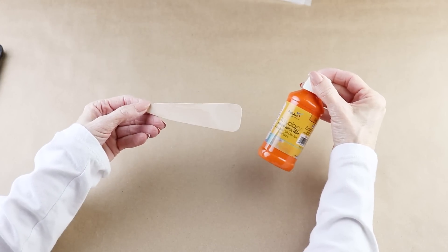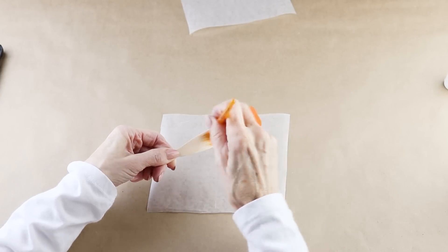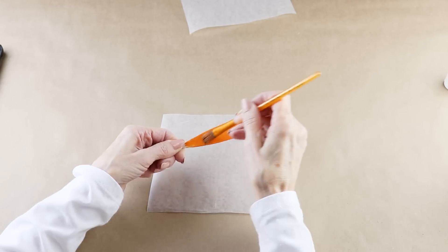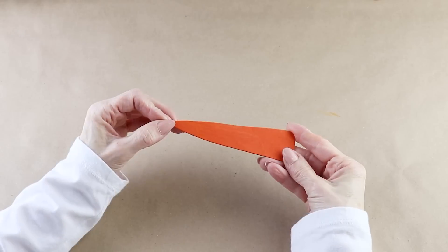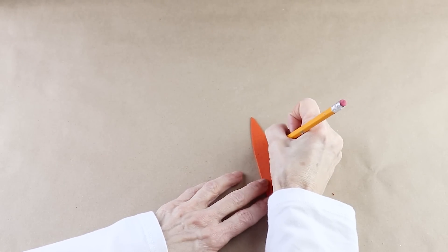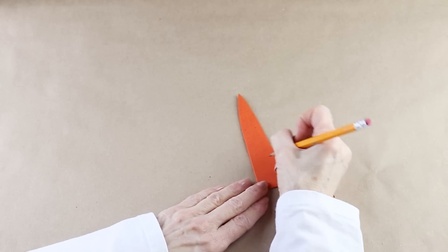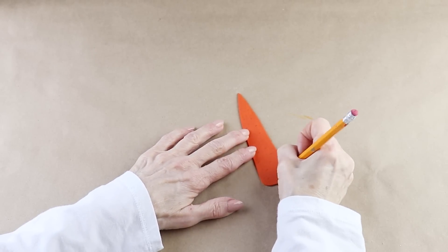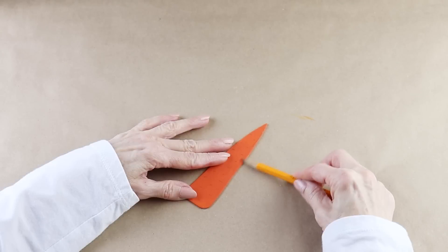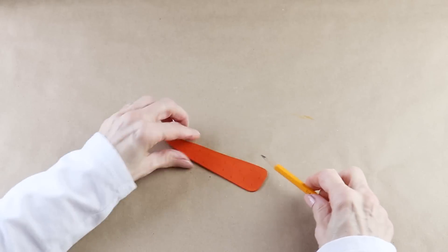I'm using some of the Dollar Tree's orange acrylic paint and giving it a coat on one side. Once it's dry, I'm using my pencil and making some lines randomly here and there, like you might see on a real carrot. When done, I smudge the marks with my fingers and then work around the outside edge, smudging that as well.